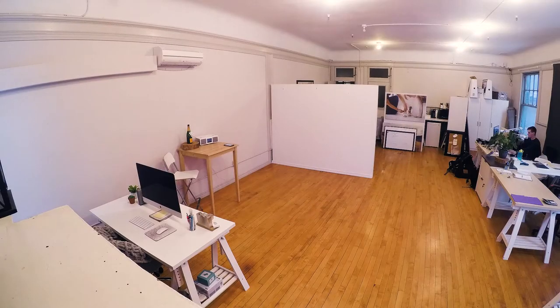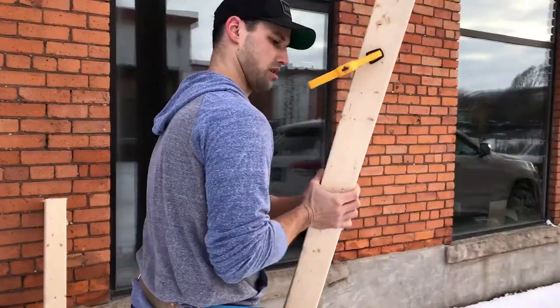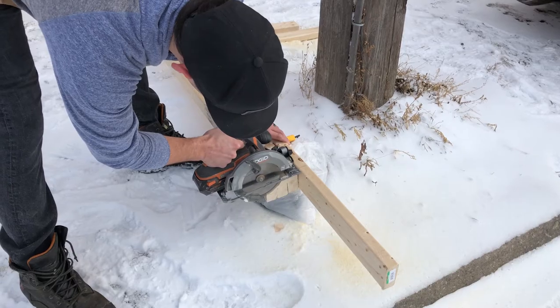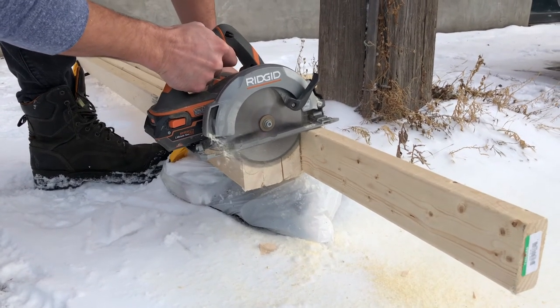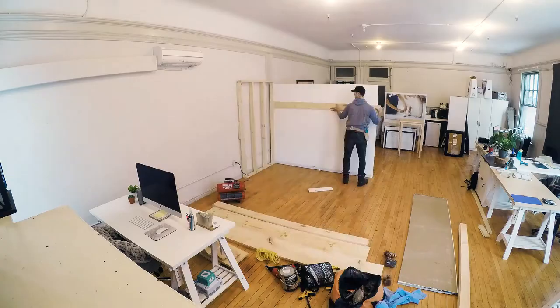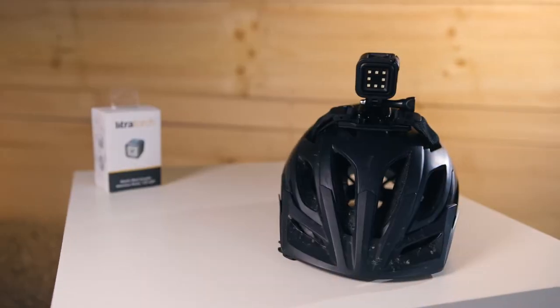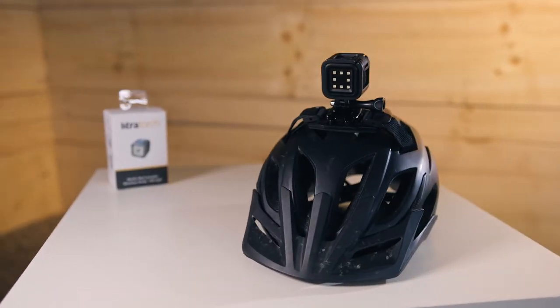I had to take off mid-build to go out to a shoot so he did most of it, which I'll show you in some b-roll coming up right now. So without further ado I'd like to introduce to you the Litra Torch.